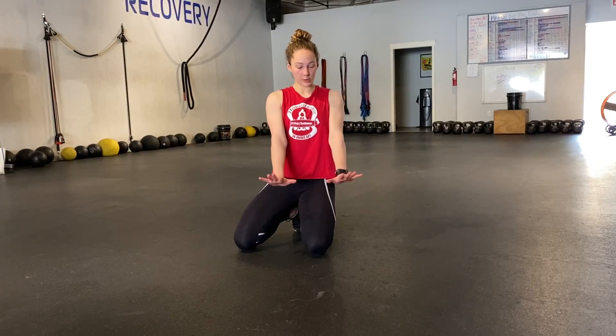All right gang, so now we're going over our triangle push-ups. So unlike our normal push-ups where our hands are out, we're going to make a triangle with our hands.